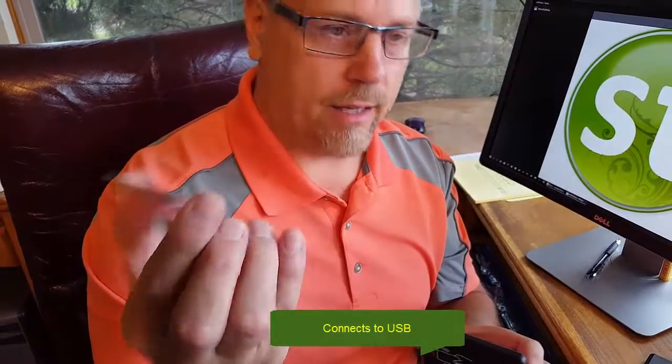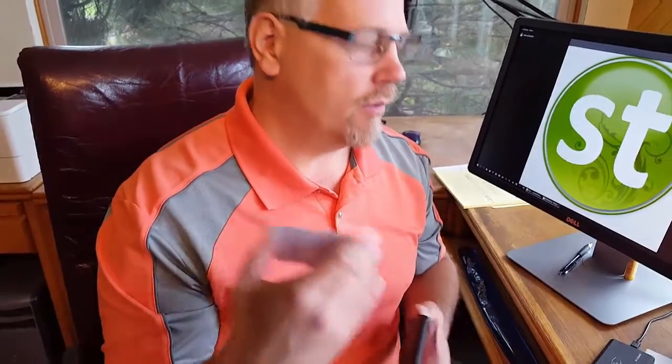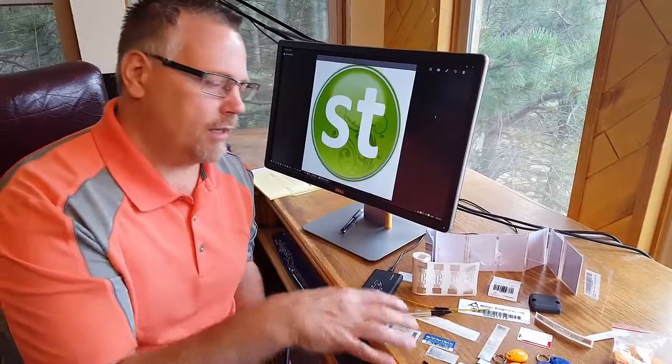Basically what we're talking about is a reader like this — an RFID reader — and then an RFID tag. They come in a lot of form factors. In this case we've got an employee badge, and you simply get close to the reader and that starts the timer. Do it again and it stops the timer. Standard Time will collect time for all the employees, for products that you may have these RFID tags on.